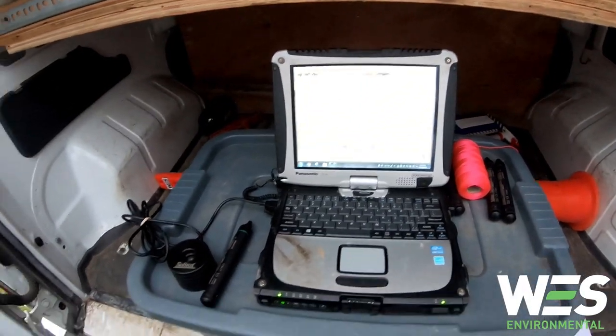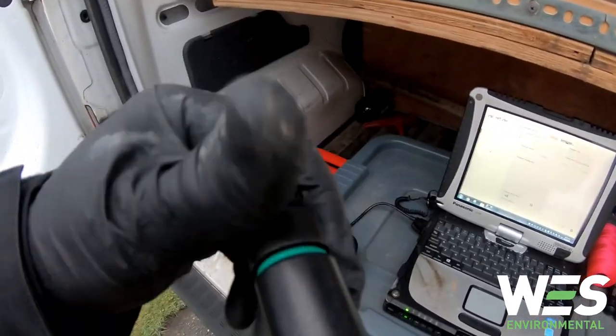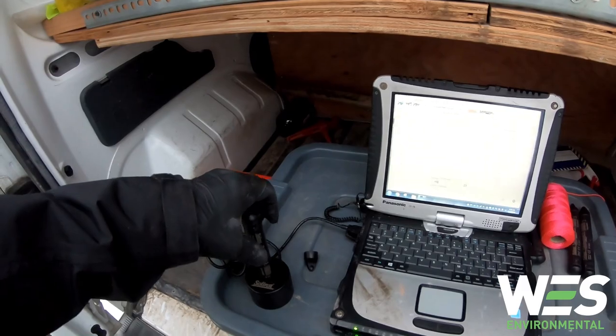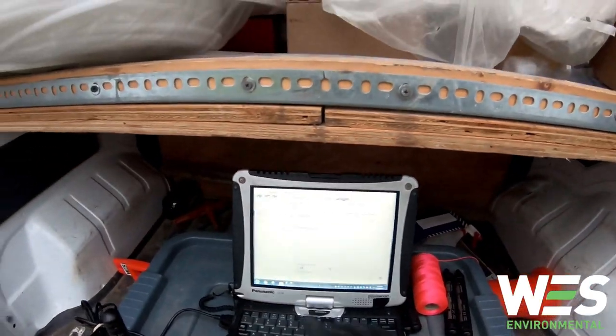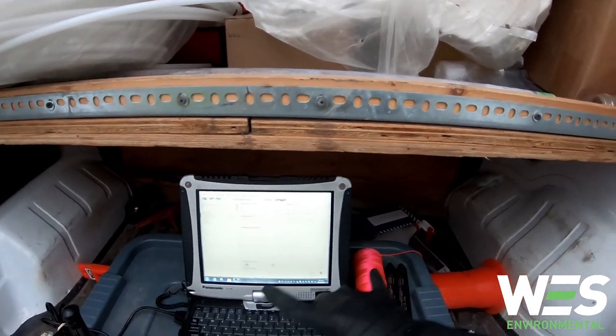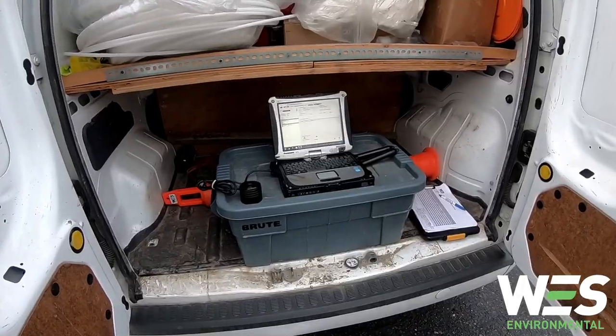I've got the program open here. I'm going to set up the barrel logger time measurements — put it on the reader, it'll log in, and then I'll set the time measurements to be the same for each of these. The level logger readings are now set.